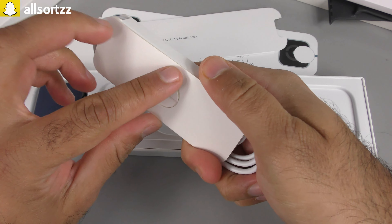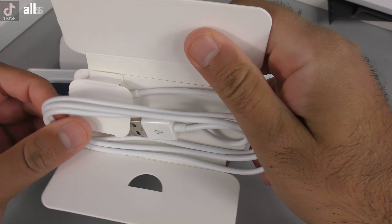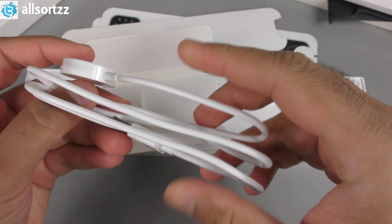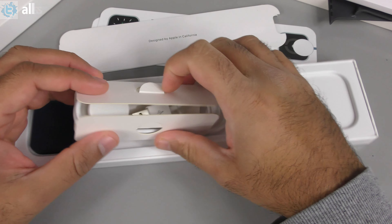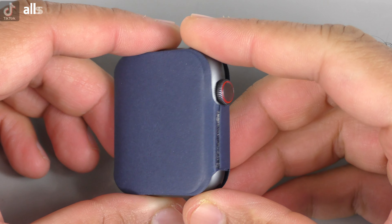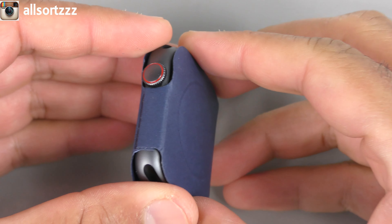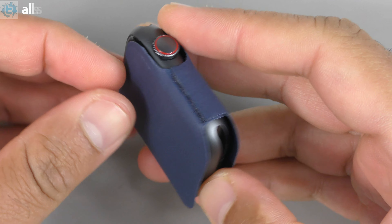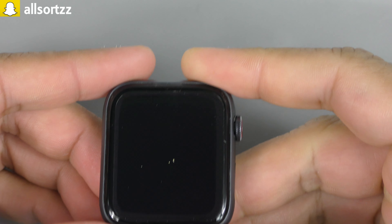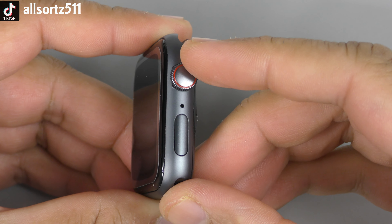Let's bring the box back in and have a look at it before we take a look at the watch and bands. As you can see, you've got the logo with the watch embedded on the box. Taking a look at the back, everything is exactly the same — you've got the pull tabs with paper underneath. Looking at the information: Series 7, black aluminium case, abyss black sport band. Also listed: Apple Watch Series 7, 45mm, midnight aluminium, mid blue sport band, GPS, designed by Apple in California, made in China, model A2474.